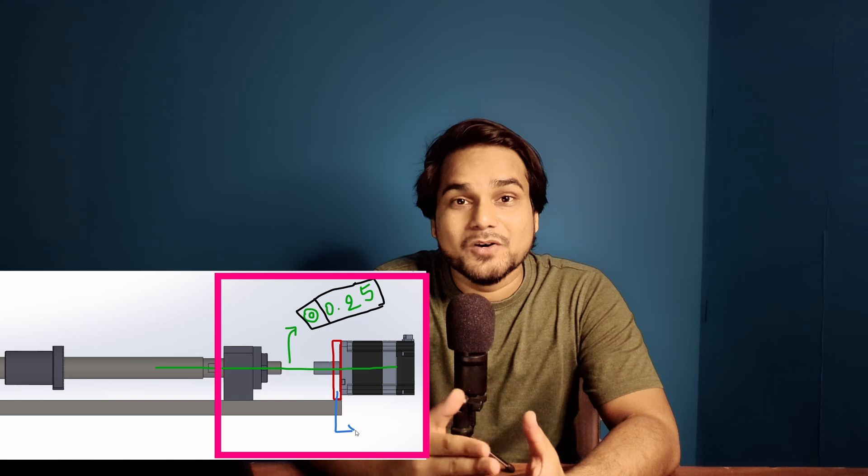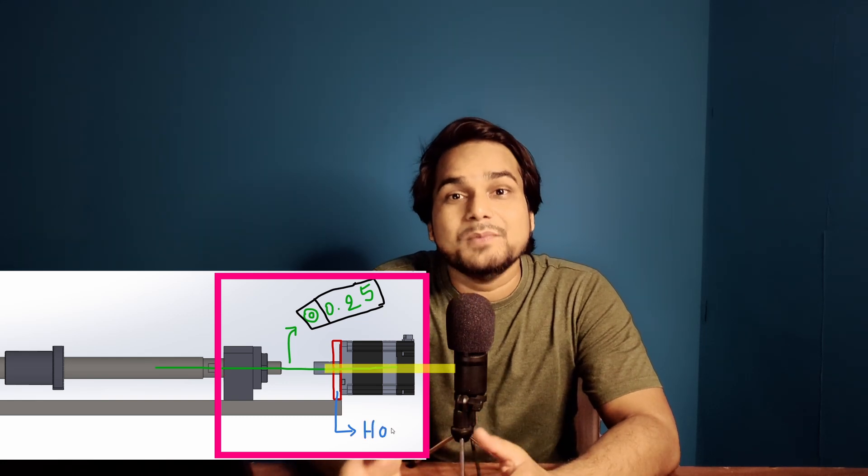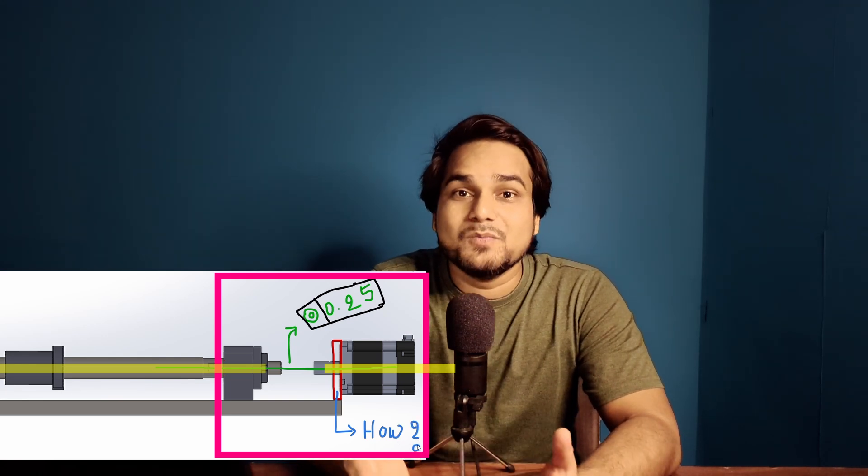Hey there, this is Ayusa and today we will learn how to design a servomotor mounting block for a ball screw linear actuator. The challenge is we have to design the mounting block in a way that can align the servomotor shaft with the ball screw shaft within 250 microns, otherwise our servomotor coupling could be damaged, as discussed in the previous part of this series.